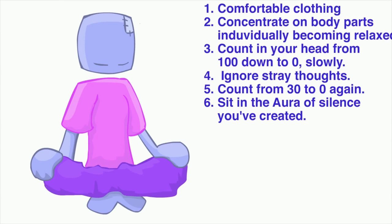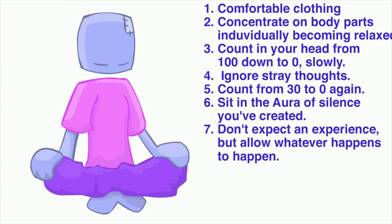By this time, your mind should be at peace and you might even have an experience. Don't expect anything though. Just allow whatever happens to happen. Be in the I am.